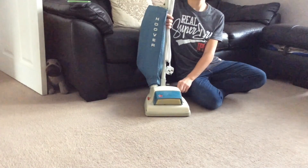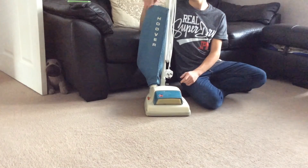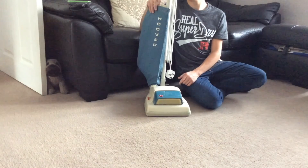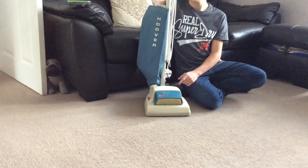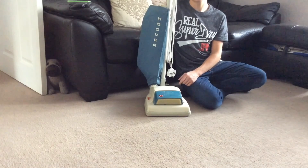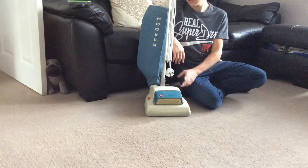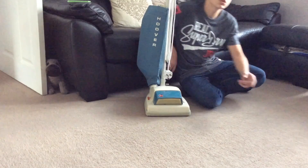I recommend this vacuum cleaner if you want something light and you have limited space, because it will pick up very, very well. If you know a little bit about vacuum cleaners, I would pick one of these up on eBay, fix it up and use it — because it is far, far better than most modern vacuum cleaners you can buy in shops, and it can be far cheaper, especially when you're on a budget. I'd like to thank you all for watching — please like and subscribe for more reviews on vacuums, and thanks a lot and bye for now.